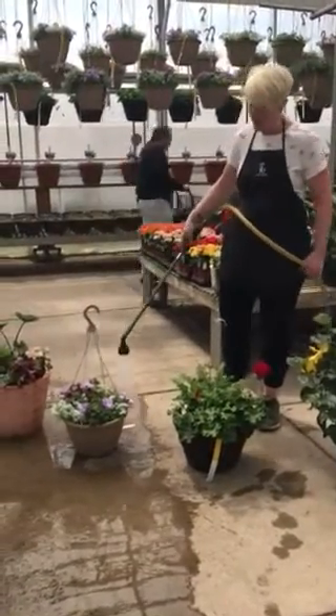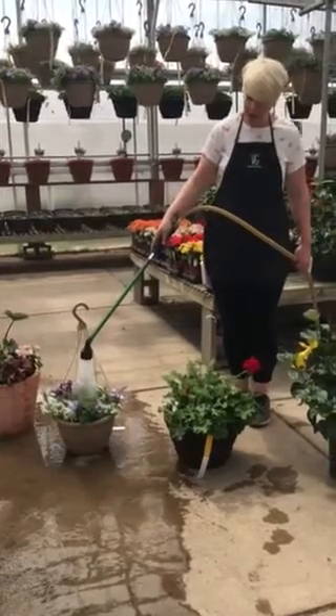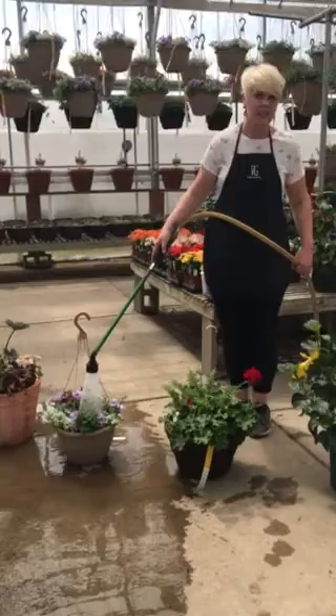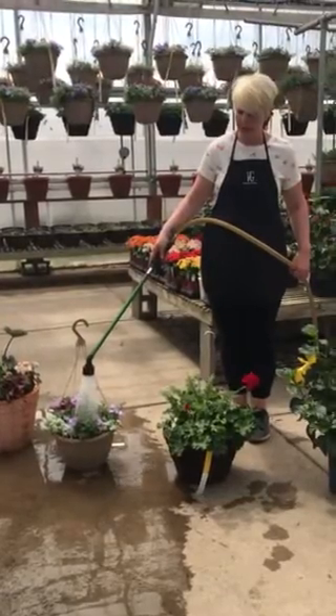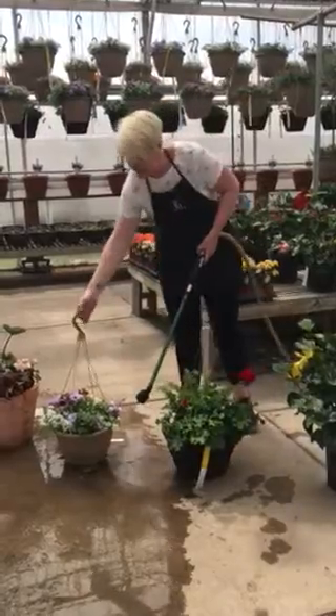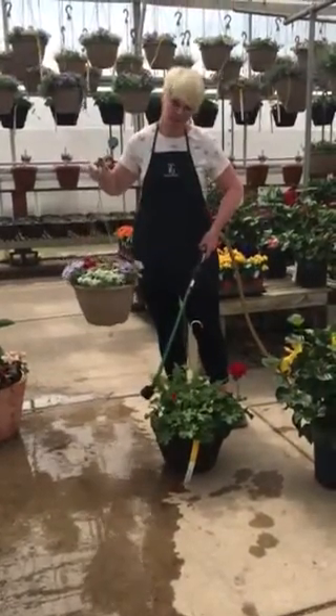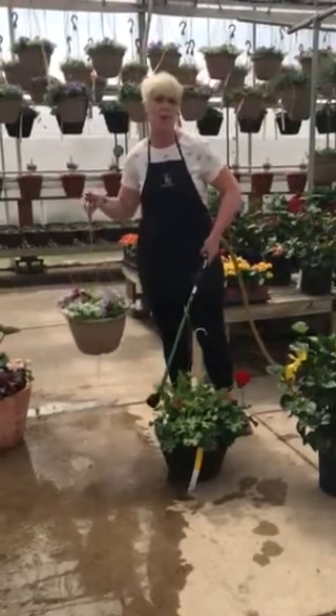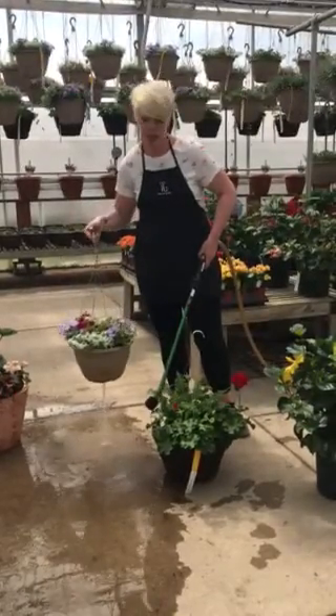When you are watering your hanging basket, you want to put your watering wand down there and hold it for at least three to five seconds so that the container gets full of water. If I lift this up, the water eventually is going to start leaking out of the bottom — that is not a bad thing, that is a very good thing. You want the water to run through your pot.